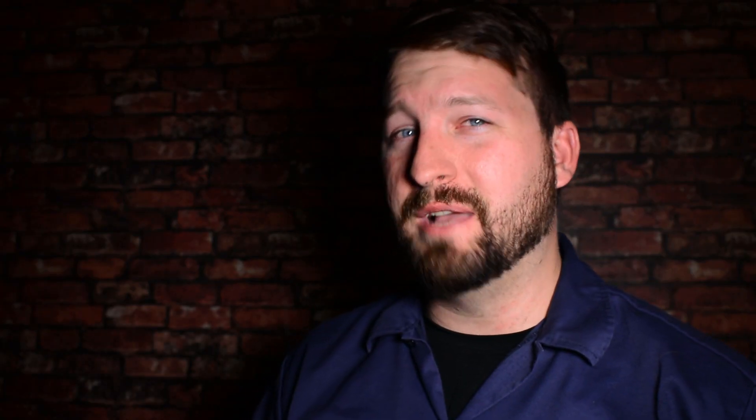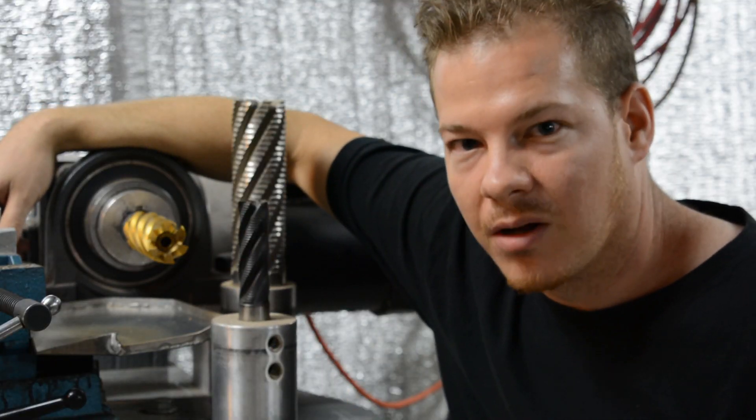The first machine we're gonna look at is a machine we recently used a lot. Kevin built this machine, so he's gonna tell you all about it. The tube notcher — built, not bought.